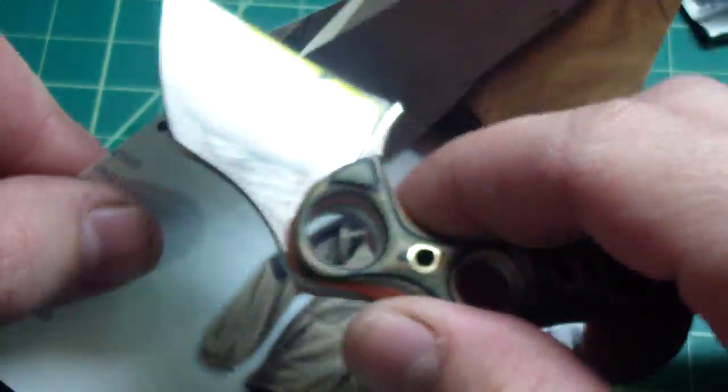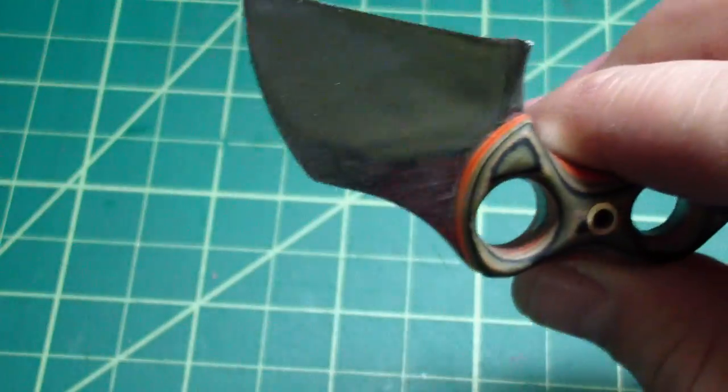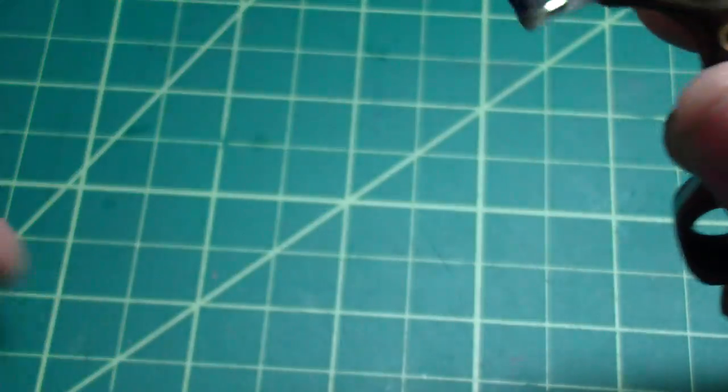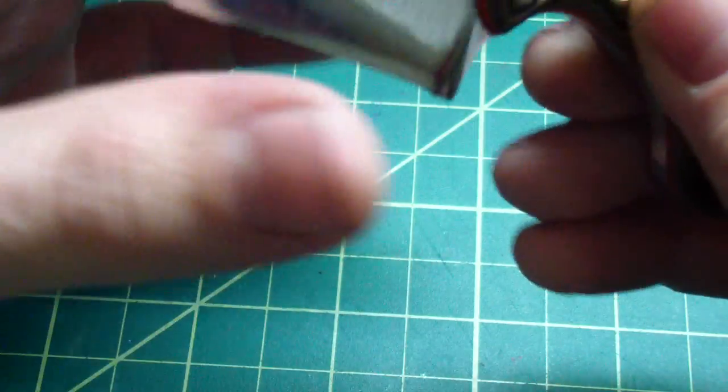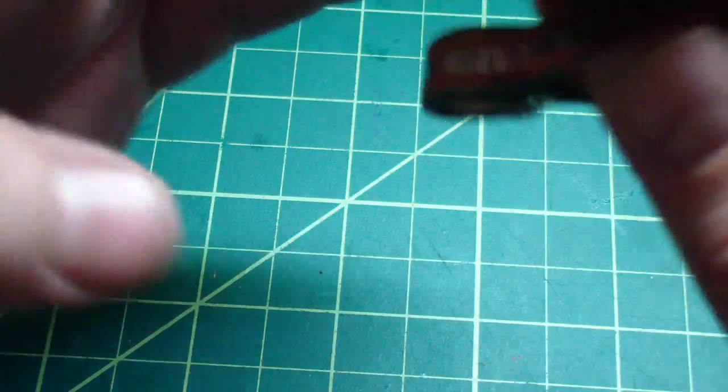This one is stupid sharp — crazy sharp. It has a really high grind, a zero grind with no secondary bevel, not even any rounding. Just a crazy sharp knife.